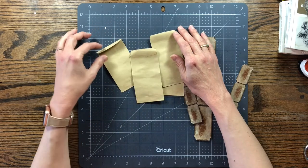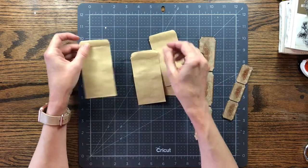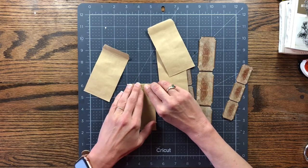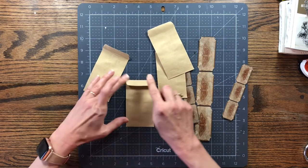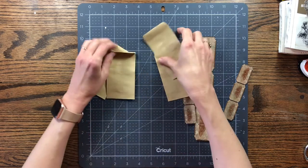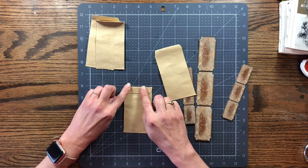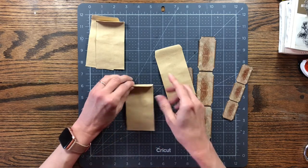Hello and welcome to my channel Making Crafts. Today I'm going to be making some little envelope pockets, and I got this idea from Gail Agostinelli. She has a YouTube channel and she was doing a challenge by Roxy Creations, so I watched both of their videos.